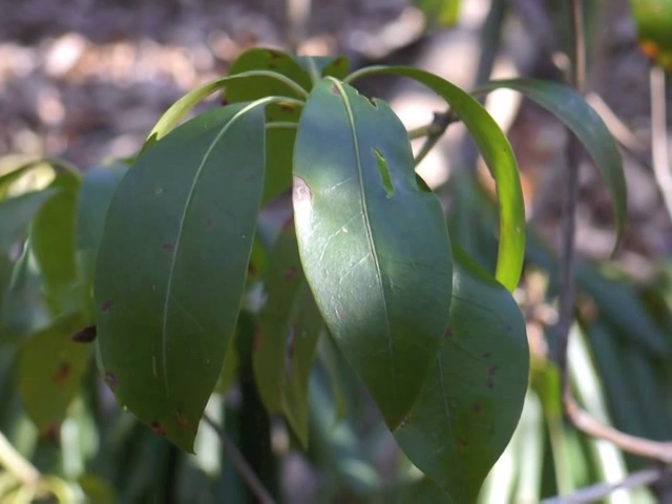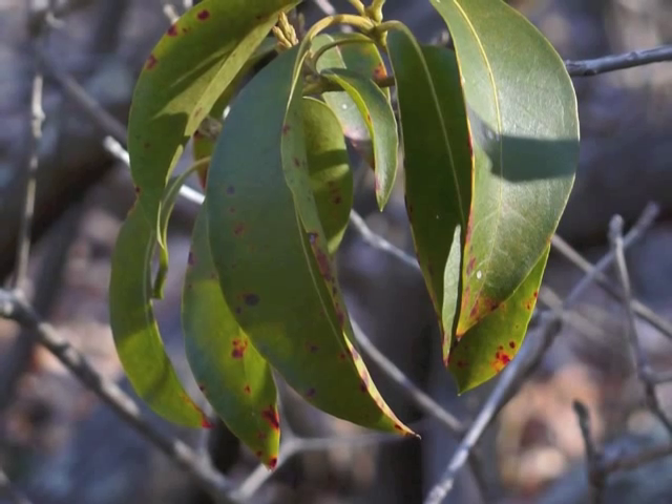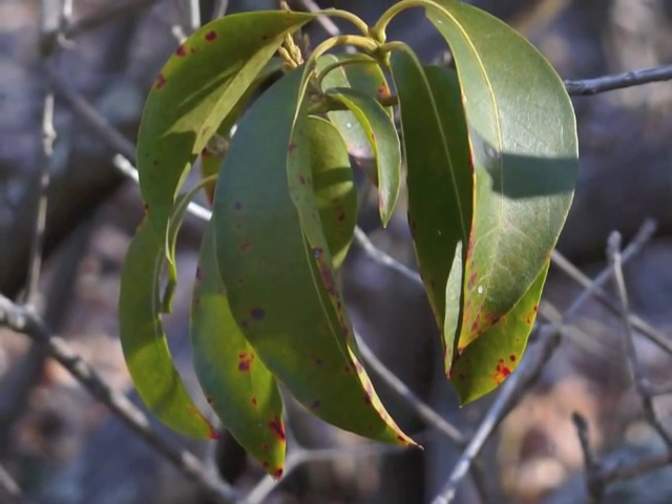Leaves may drop while they are still yellow and turn brown after reaching the ground. On a cold winter day, the Mountain Laurel leaves begin to droop. If it becomes even colder, the leaves will curl up a bit more to conserve moisture.